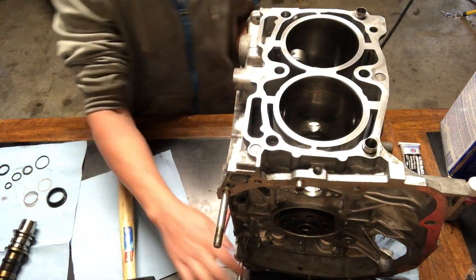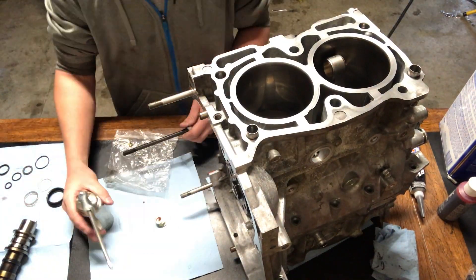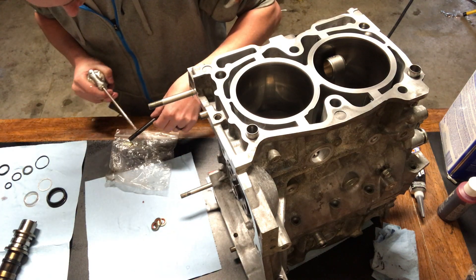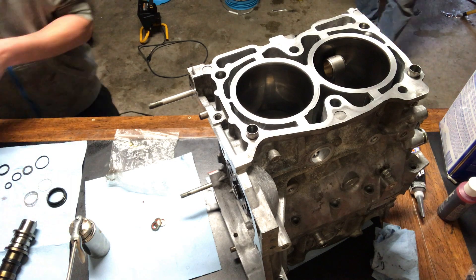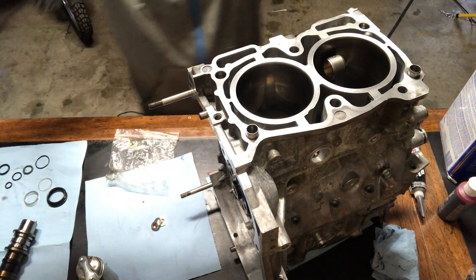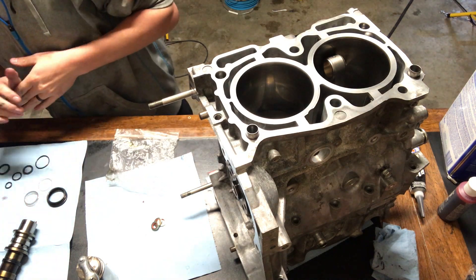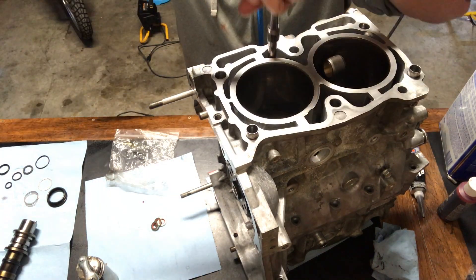Use a rubber mallet to tap on the outside edges. You don't want to tap on where the head is, but you just tap the outsides and get it set down. Now we'll install the new washers with the gaskets on them and put a little oil on the threads so they'll torque down a lot easier. One trick is you can take two bolts and run the threads around each other so you get oil on both sides and on two bolts all the way around.